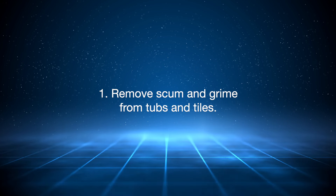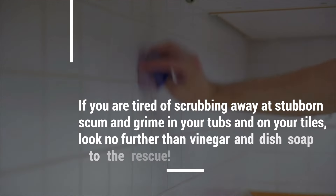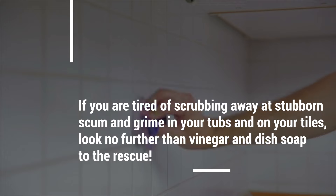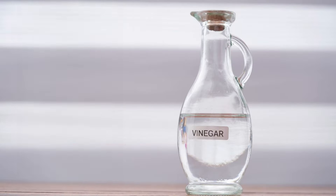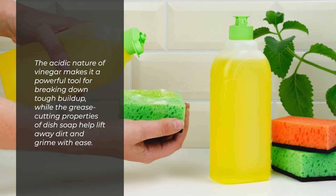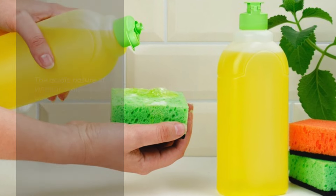1. Remove scum and grime from tubs and tiles. If you are tired of scrubbing away at stubborn scum and grime in your tubs and on your tiles, look no further than vinegar and dish soap to the rescue. The acidic nature of vinegar makes it a powerful tool for breaking down tough build-up, while the grease-cutting properties of dish soap help lift away dirt and grime with ease.